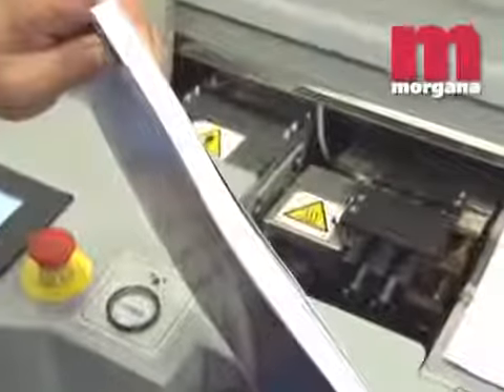Spine preparation includes both milling and notching for extra bind strength, allowing folded signatures to be processed into perfect bound books.